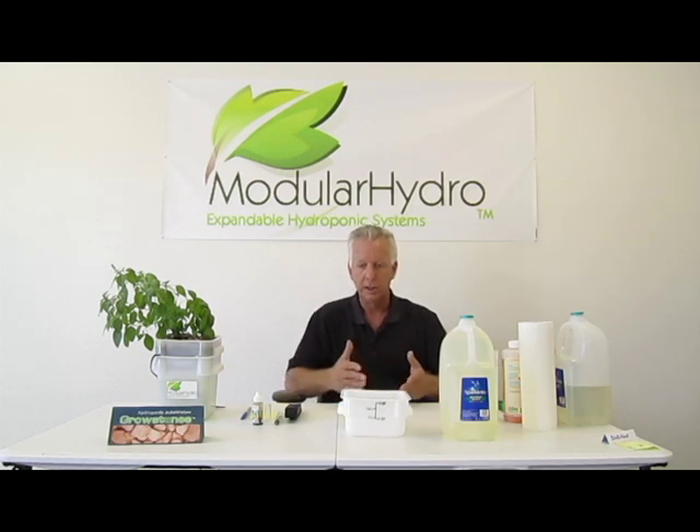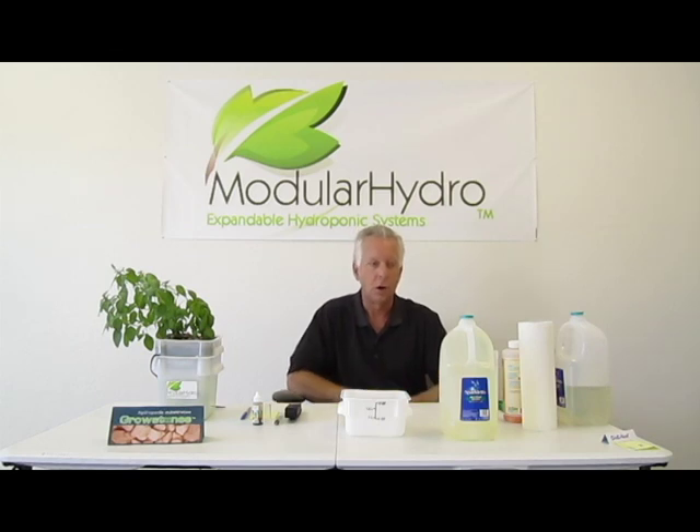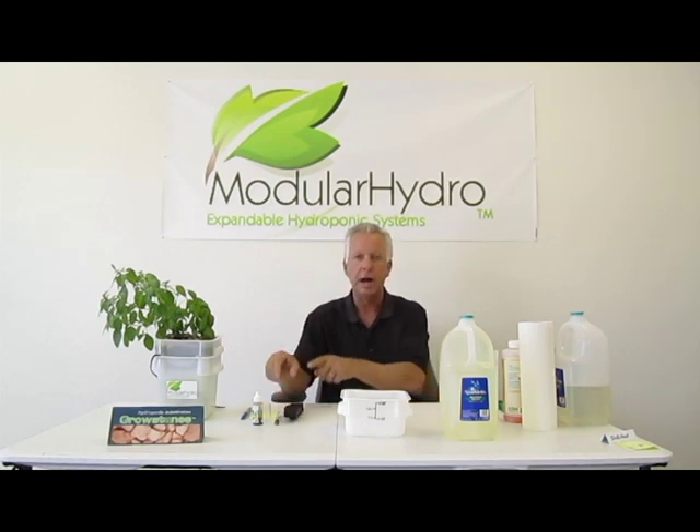So the first thing you want to do — we talked about this in an earlier video — is you want to check out the pH balance of your water. More importantly in this video, we're going to talk about TDS. We're going to use a simple TDS digital meter, and by the way, we sell those on our website at ModularHydro.com for less than $40. They don't break the bank, and trust me, this TDS-3 is worth its weight in gold. I'm going to show you how to use this thing today.